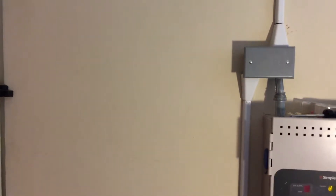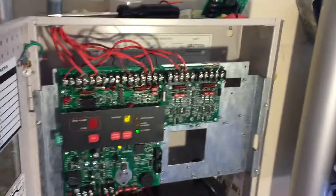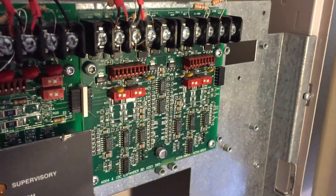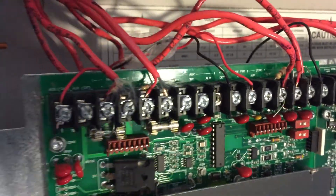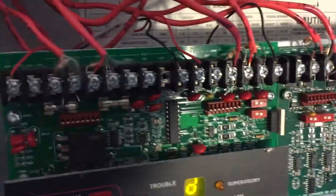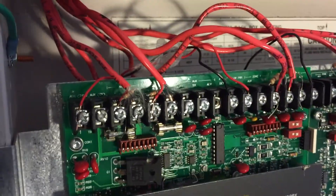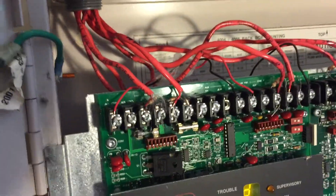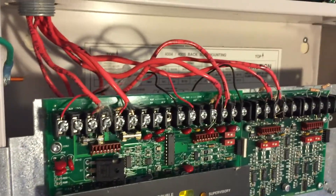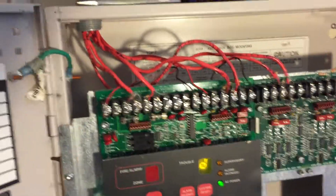I'll start by introducing the parts of the system, starting with the panel. I showed these Zone Expander Modules in the last System Test, which increased the number of zones from 2 to 6, and I have them wired up this time because I actually did rewire the entire system with commercial-grade FPL. While I was rewiring it, I made a wiring mistake so one alarm wouldn't go off ever, and it just took a while to figure out what I did wrong — that's another reason why this test is delayed. But I have everything wired correctly now, and it's wired nicely.